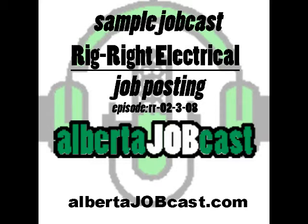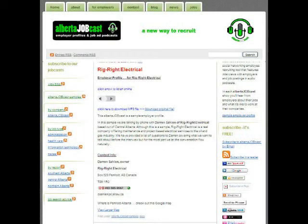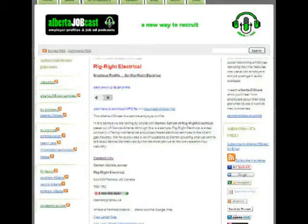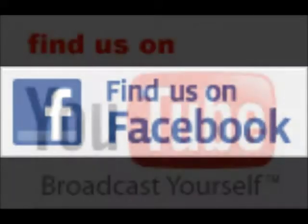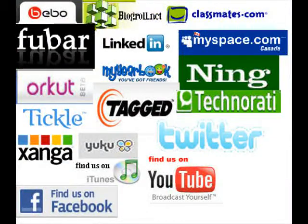Hello, and welcome to this episode of Alberta Job Cast. I'm your host, Dean Owen. Alberta Job Cast can be found on the web at albertajobcast.com. You can find us on Facebook, YouTube, iTunes, and any of the many social networking sites where folks like to go for their news and information.